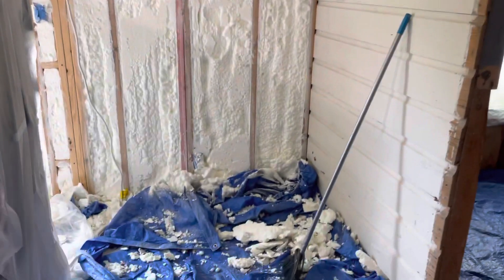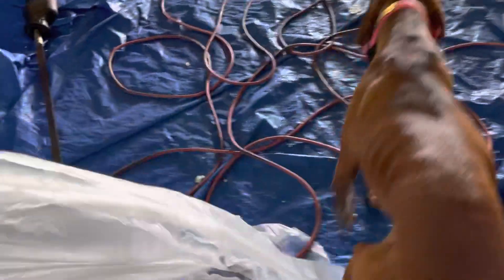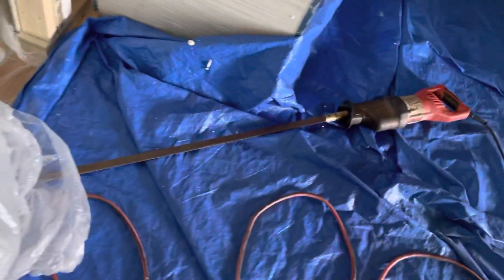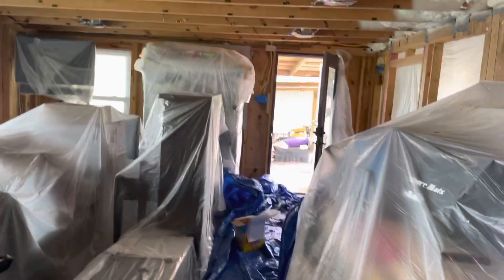Shave the walls — what a mess. And here is the shaving machine. So this is it for day one, this is the one room.